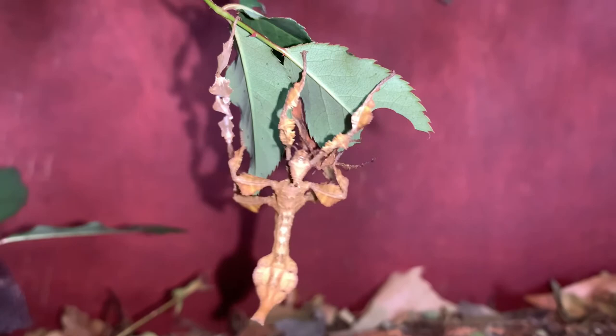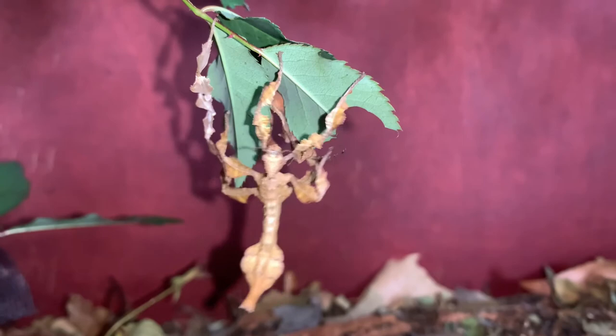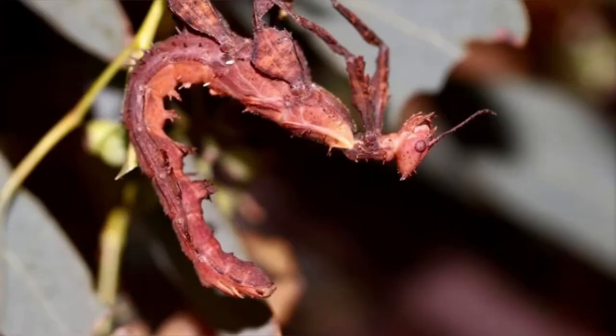Before beginning to emerge, the stick insect will position itself into a stable and safe position. Sometimes they aren't particularly good at this step and may begin molting too close to the ground. If this ever occurs, gently remove the molting stick insect and either hold it by the feet until it finishes molting or gently place it in a higher position.